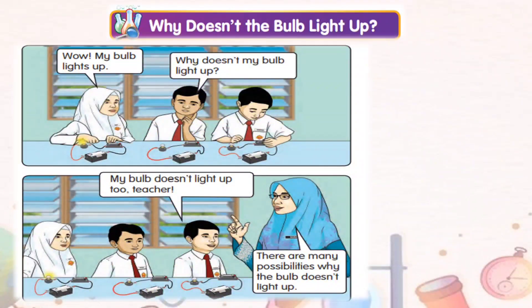Why doesn't the bulb light up? Let's read the conversation. Wow, my bulb lights up! Why doesn't my bulb light up? My bulb doesn't light up too, Teacher!